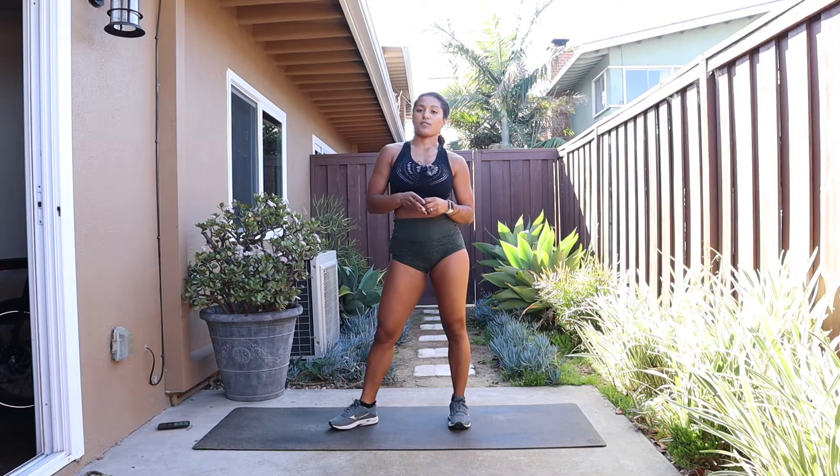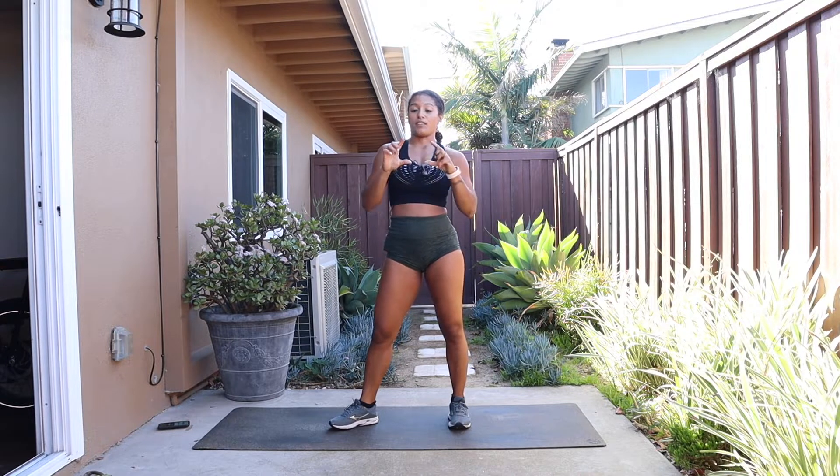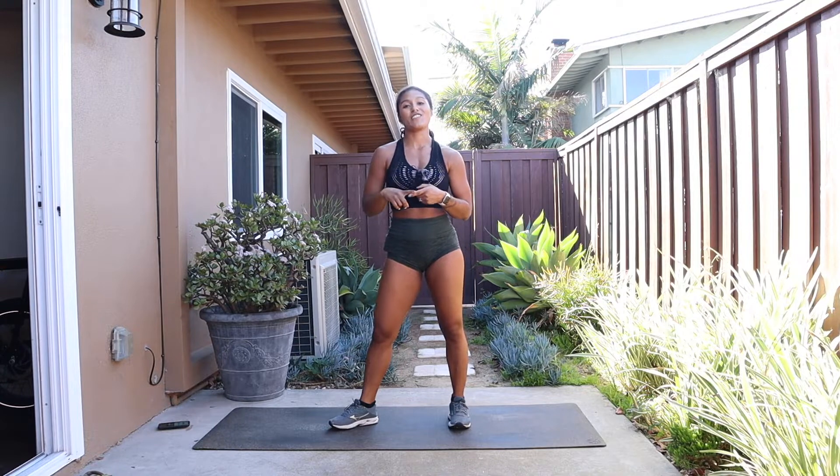I'm gonna get the timer started so make sure you grab your music and you're all set to go. Once I start the timer you're gonna see a little pop-up of your exercise that's coming up first, so make sure you're paying attention to those as they come along.